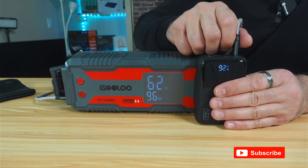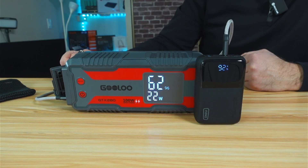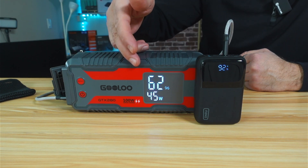Now, if we test the USB-C 2 output, it should give 45 watts. And here it is giving exactly 45 watts.